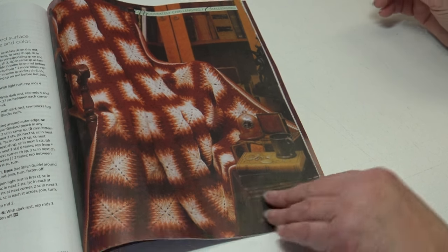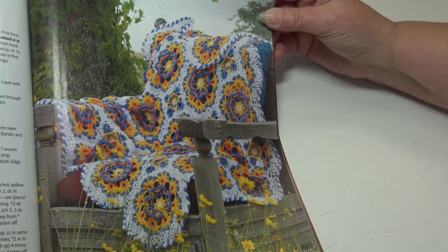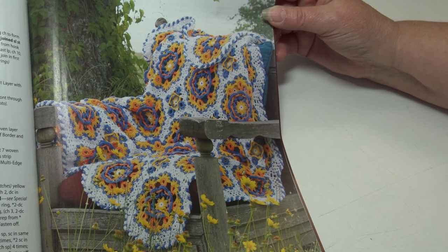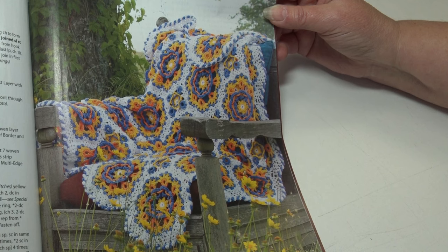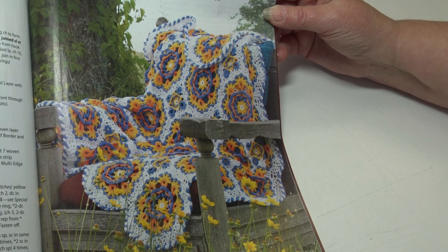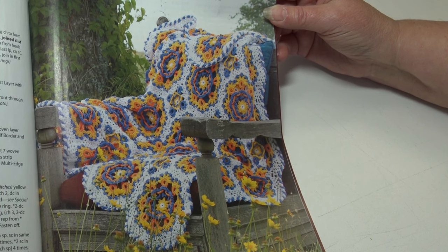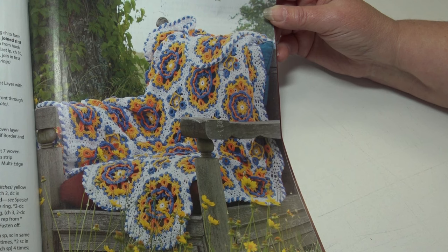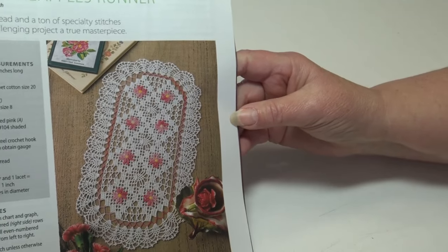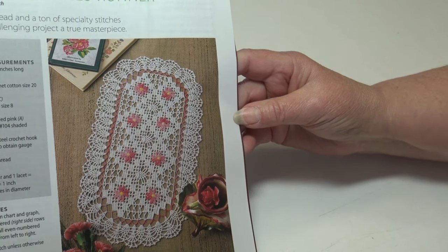The next design is also a Dot Drake design — the Irish Garden Afghan. Bright colors, join-as-you-go motifs, and an interesting weaving technique make this afghan a work of art. It's a moderately challenging design and the finished measurements are 50 inches wide by 72 inches long.